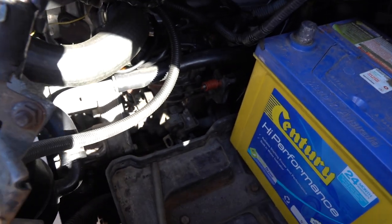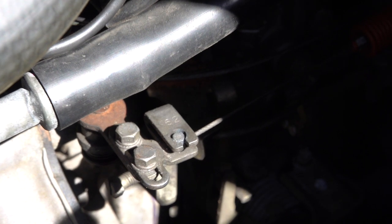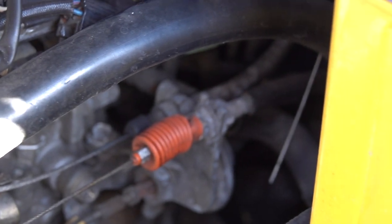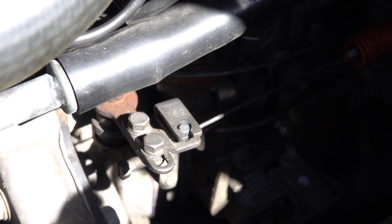Now we can see — that's the throttle there, and that little red bit is the actual throttle. Then this thing here seems to be like a reverser, so when you push the throttle it pulls one direction and goes the other.